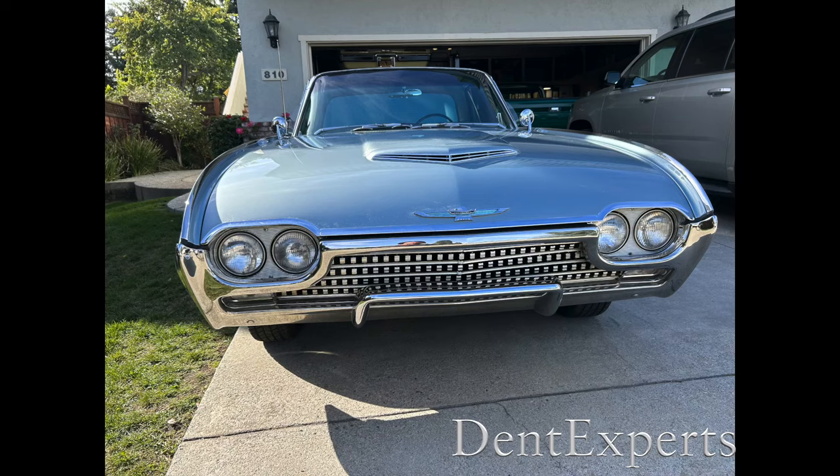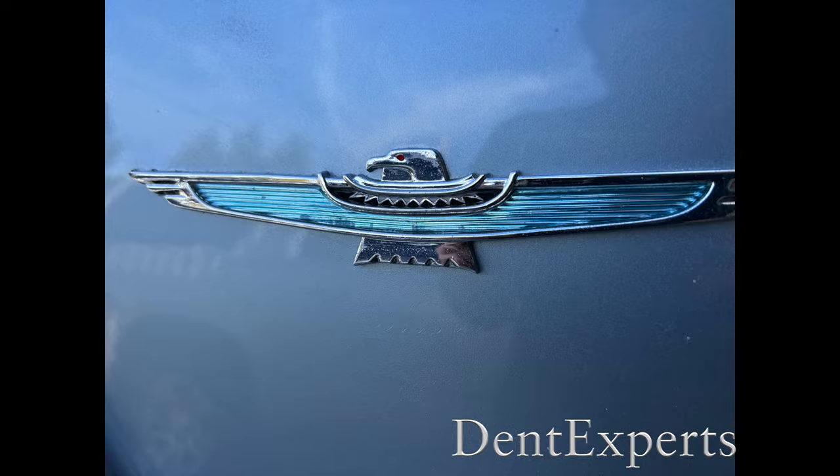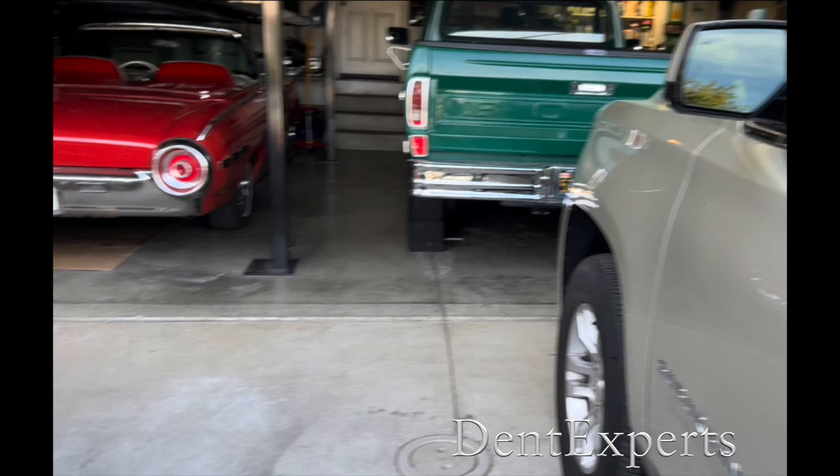In paintless dent repair, you're asked to work on some of the nicest cars from back in the day because many times you are working for true car people.